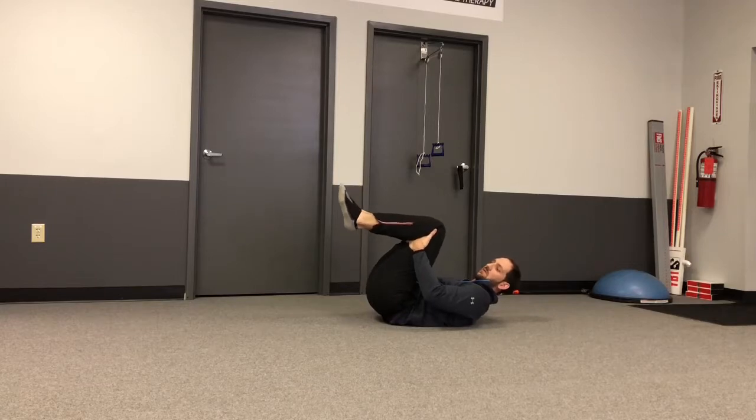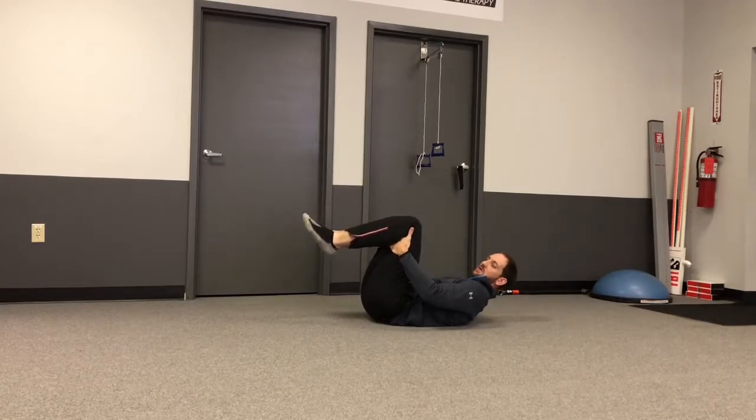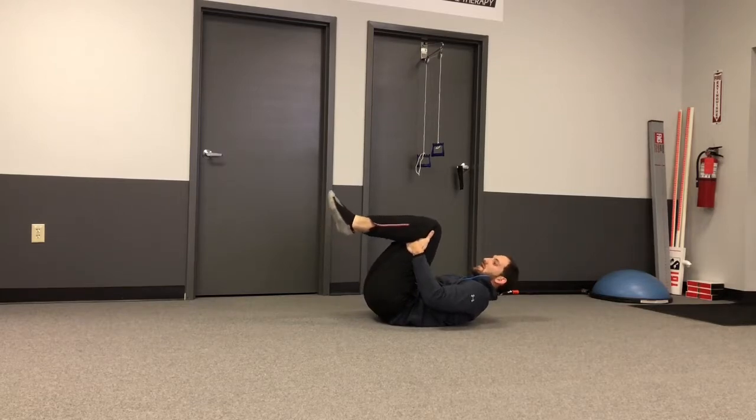activate your low back and glute muscles by pushing down into your hands. Once you have those muscles active, then we pull back and get a resisted stretch.